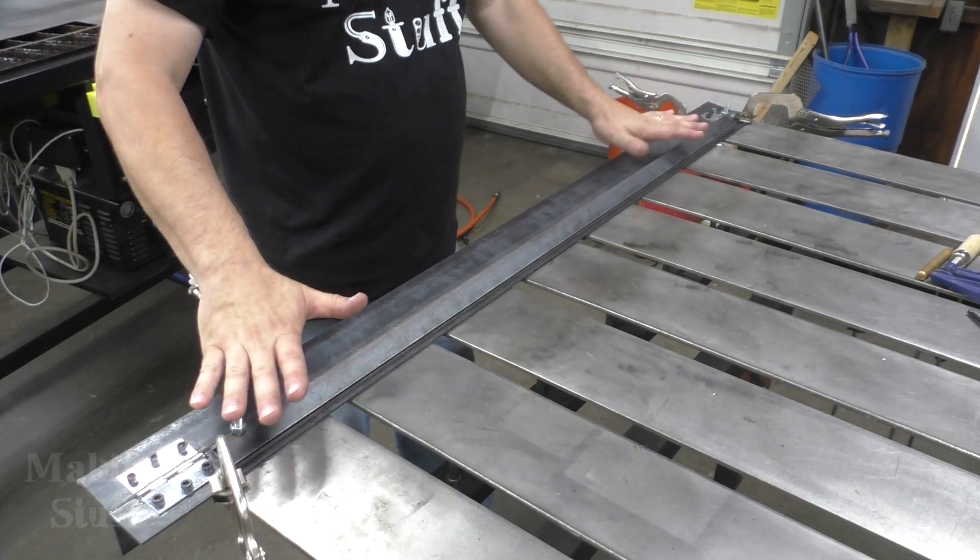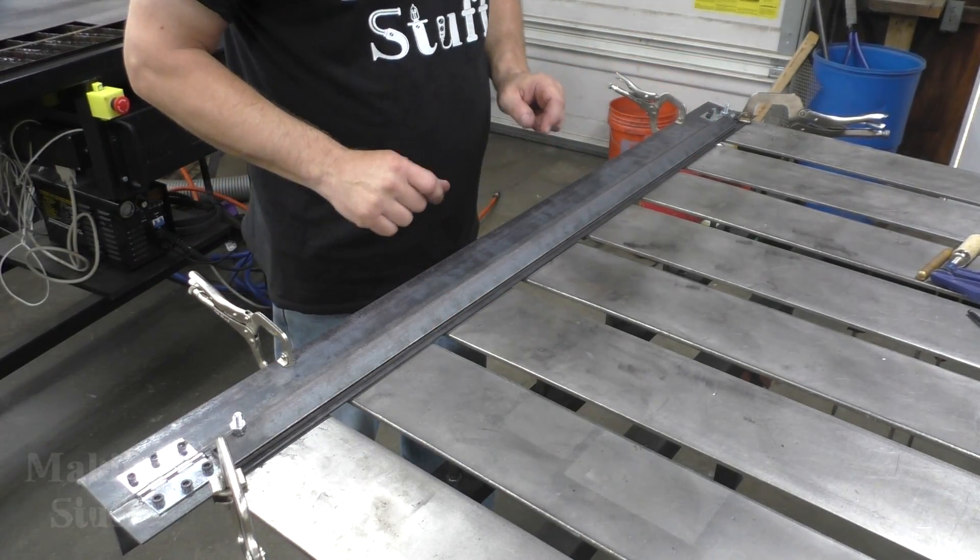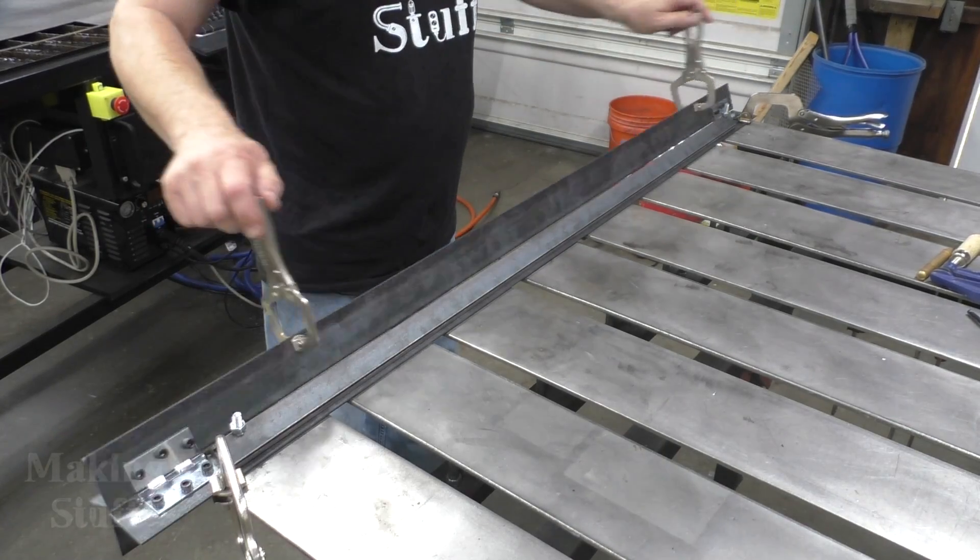This is all assembled. The last thing left to do is add some handles to it so I can bend some metal with it.